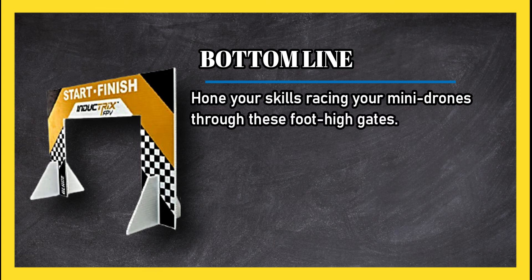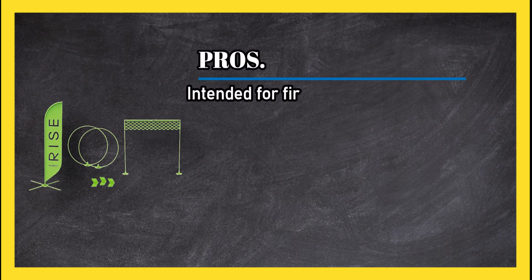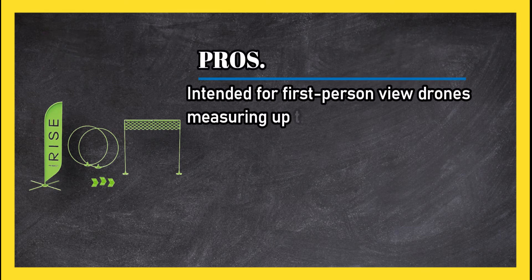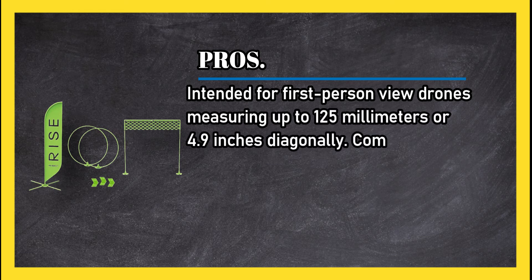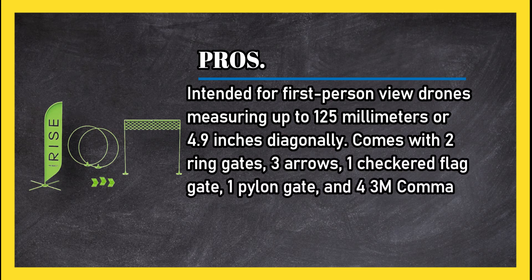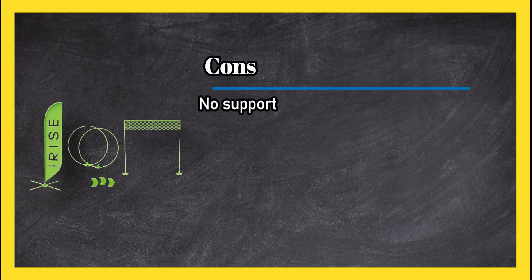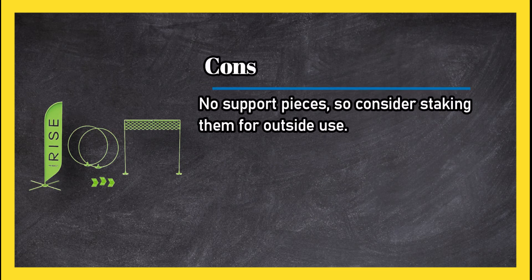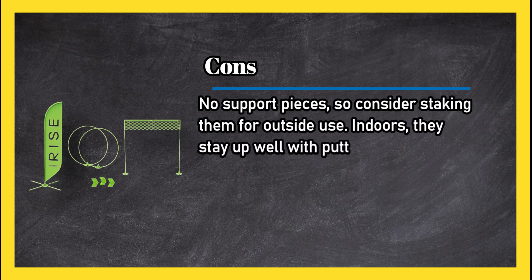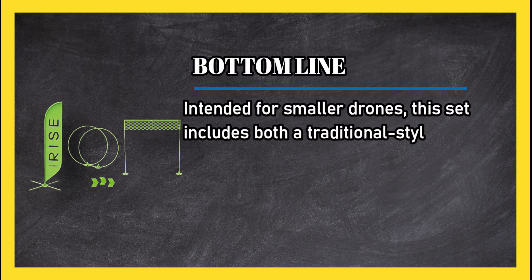At number two: Prize House Racer first-person view drone racing indoor/outdoor gate system. Pros: intended for FPV drones measuring up to 125 millimeters or 4.9 inches diagonally; comes with two ring gates, three arrows, one checkered flag gate, one pylon gate, and four 3M command strips; basic gates but well made. Cons: no support pieces, so consider staking them for outside use — indoors they stay up well with putty. Bottom line: intended for smaller drones, this set includes both a traditional style end gate and a pair of ring gates.